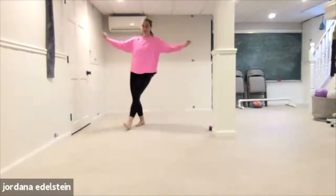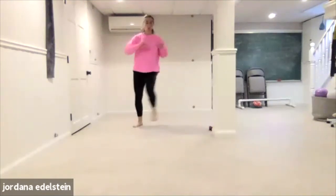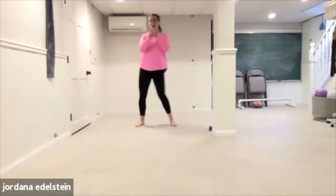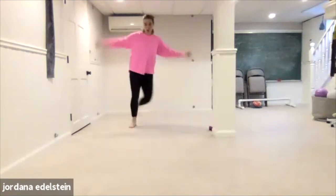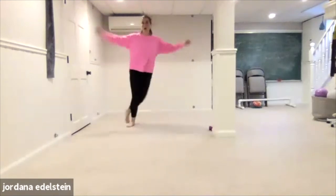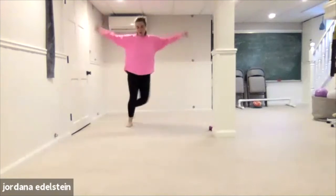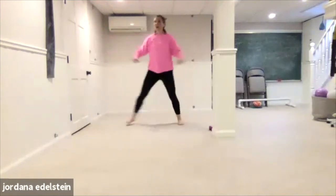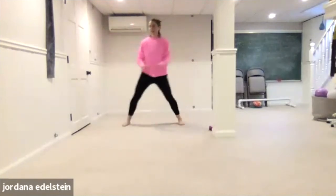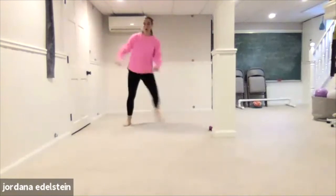Take a rest any time you need to. Four, three, two, one — back cross. By now you've really got these moves down. Four, three, two, one — up, down.